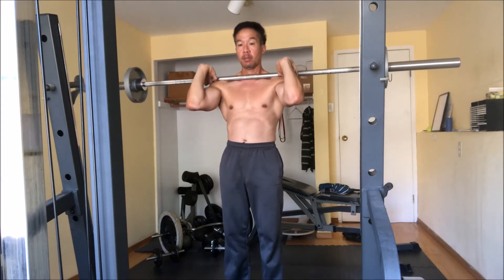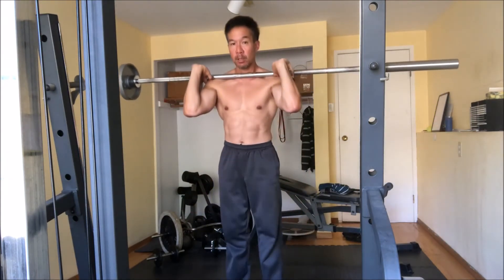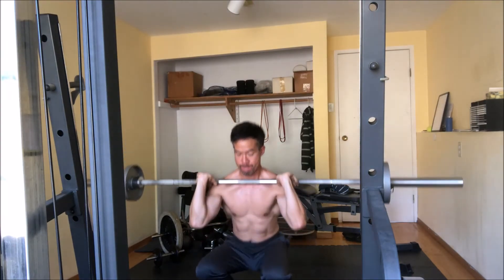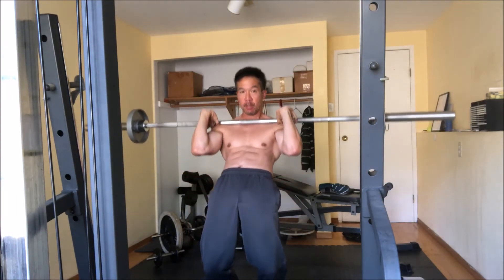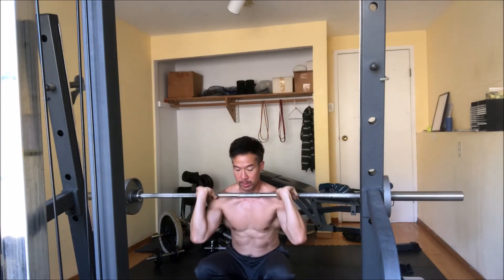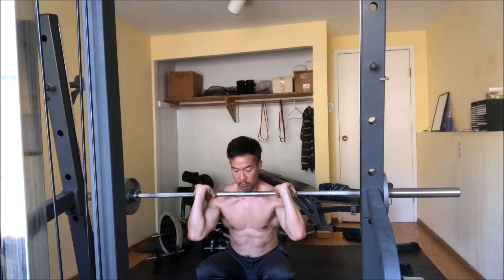So the pattern is: squat down, extend hips, come up. Down, hips, up. This will really hit the quads a lot harder than regular squats.